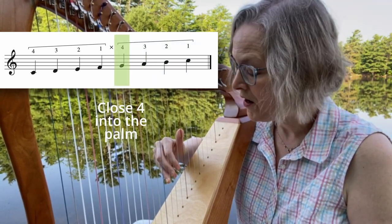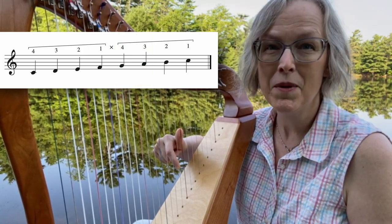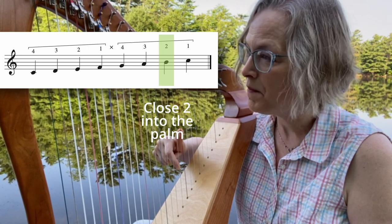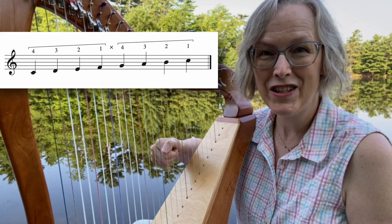Close finger four, follow through all the way into the palm. Close three all the way into the palm, and two all the way into the palm. And then we'll close the thumb. Good. Nice job.